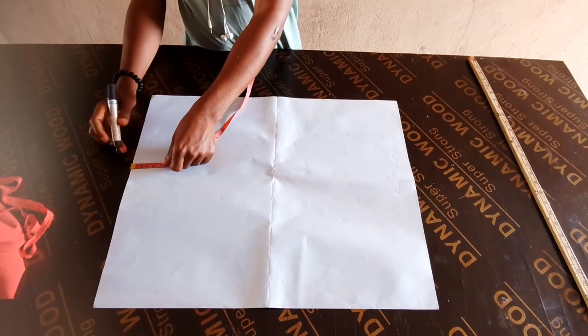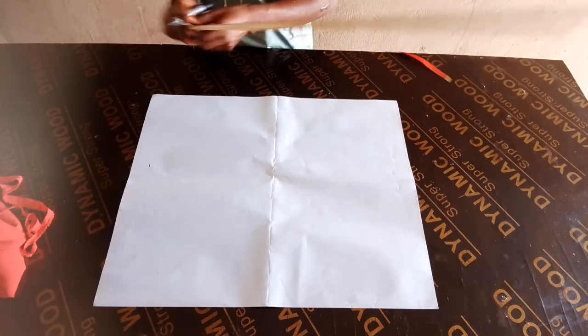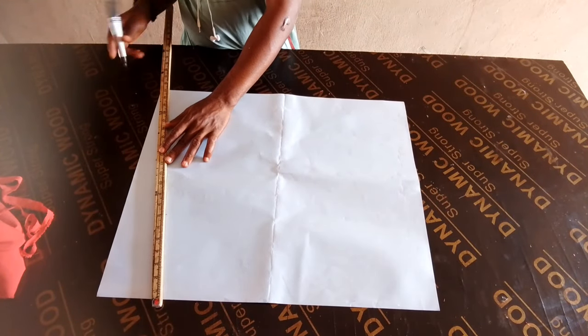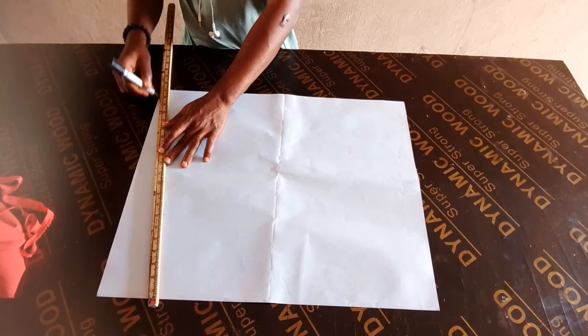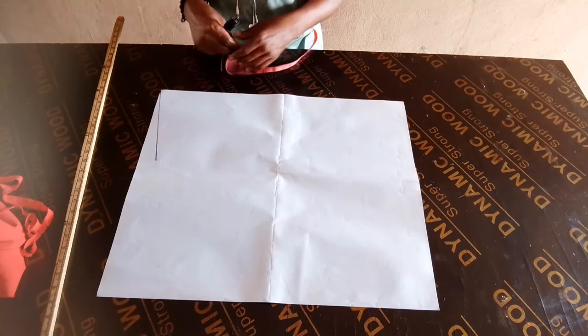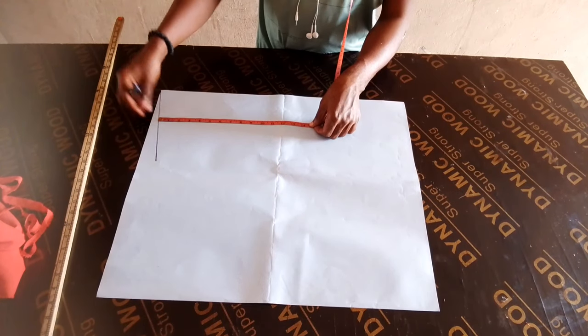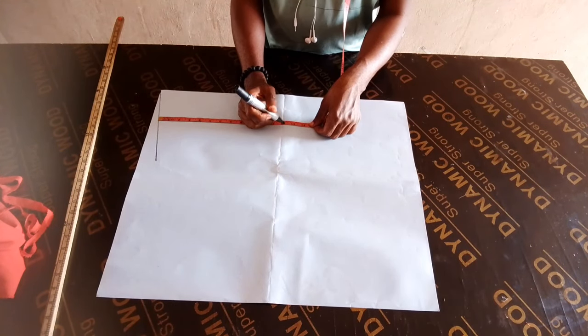So using this pattern paper, I am going to draft the back pattern. I am going to cut the back first. You can as well use your main fabric to just cut it out instead of using paper, but just for clarification, I am using this.